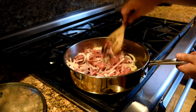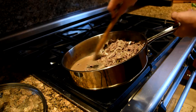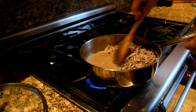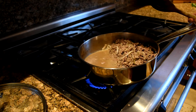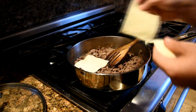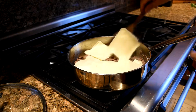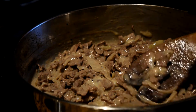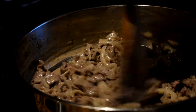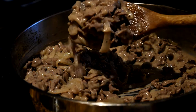When the steak is done, you'll notice there might be a lot of liquid in the pan. You can either let it evaporate or drain it off. Once there's no more liquid, shut off the stove and let the residual heat melt the cheese. There's no set amount of cheese — just put enough so the mixture is creamy and sticks together, kind of like mac and cheese. Once the cheese is fully melted, put it in a container or bowl and let it harden up in the refrigerator.